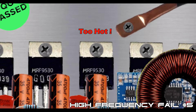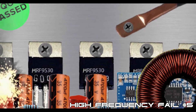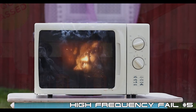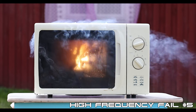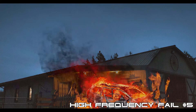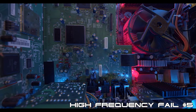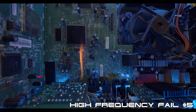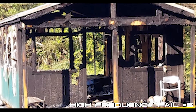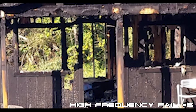High-frequency, transformer-less inverters operate at a much higher temperature due to their high switching speeds, which makes them far more prone to early failure. Because there is no output transformer, if the output monitoring circuit were to fail, it would only take a single overheated MOSFET to short to ground, and high-voltage, high-current DC could pass through to your AC loads and set them on fire. Whatever you do, never attempt to charge an EV or power a computer with data that you care about losing with a high-frequency, transformer-less inverter. Here's a photo that was posted on DIYSolarForum.com of a cabin that was allegedly burned to the ground by a high-frequency solar generator.